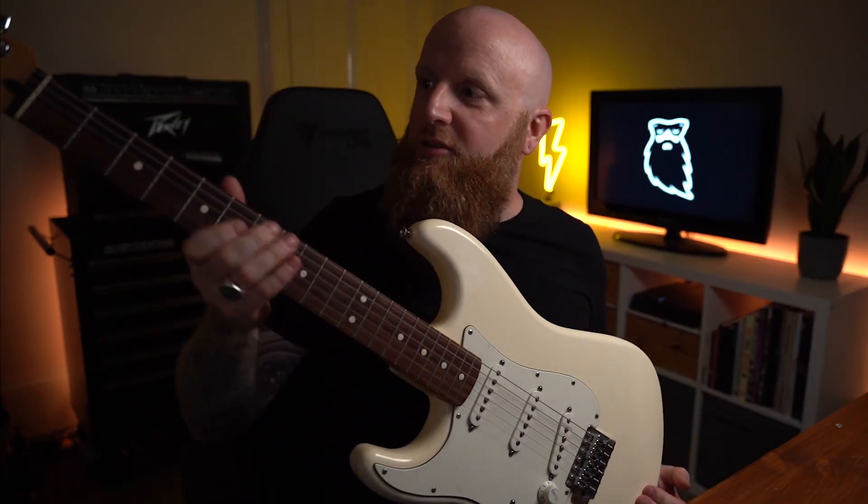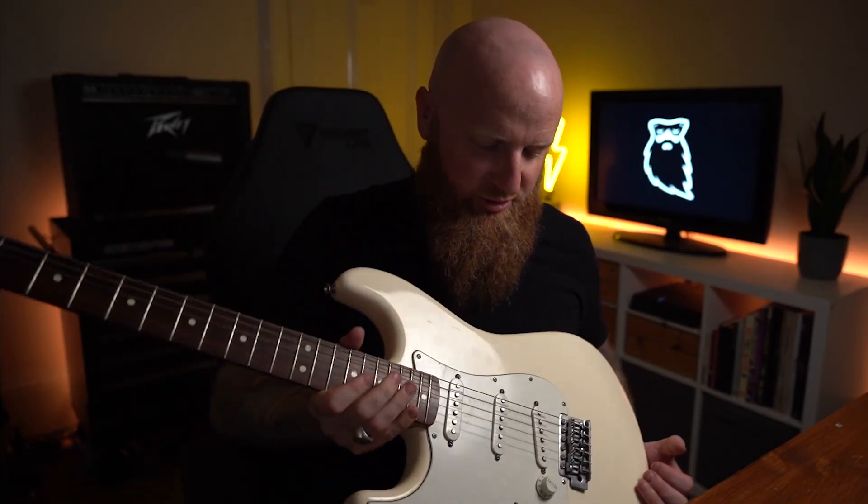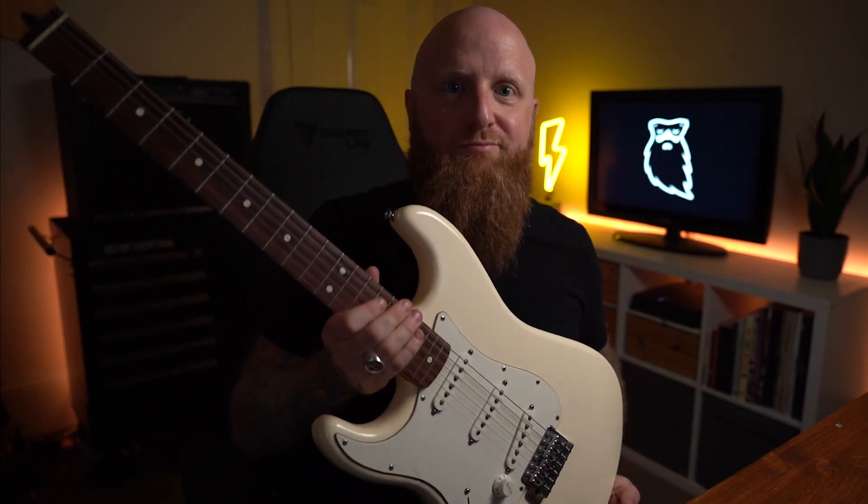I want to say this one's got the same strings as it had on in 1994 as well, so let's see what it sounds like.